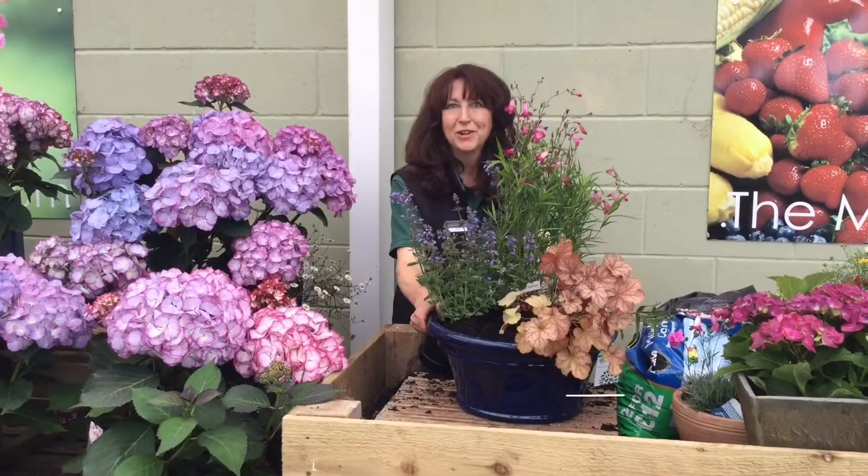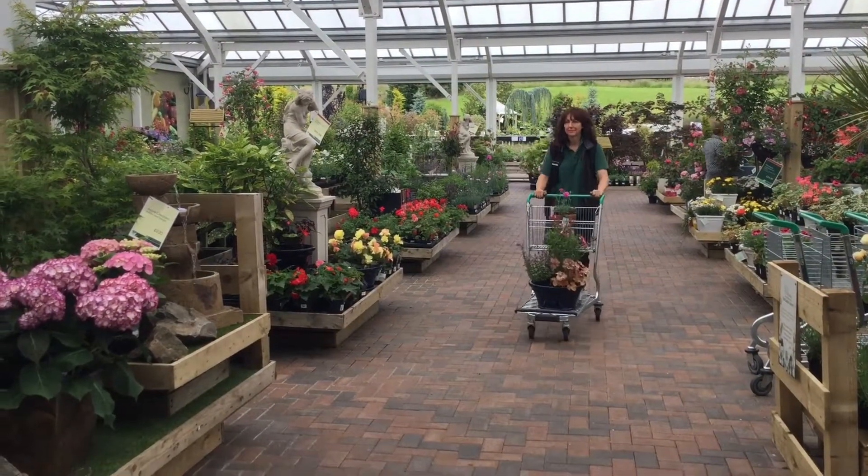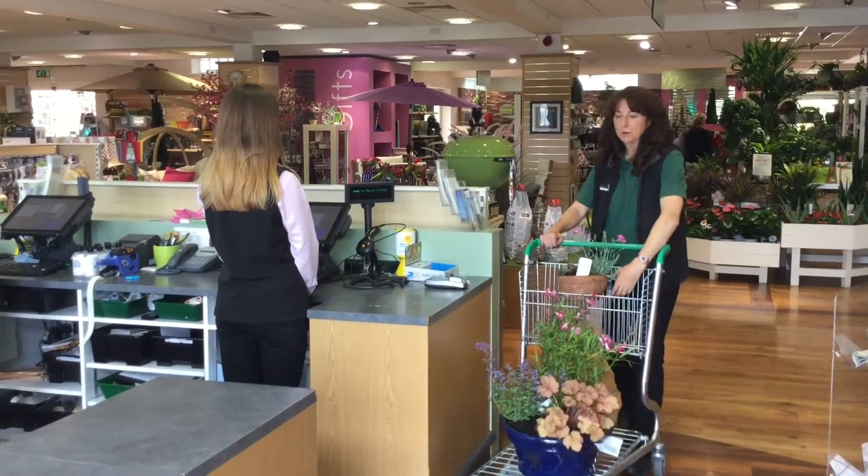There we are. All done. Ready to go home. Then of course we can help you to the till with your pots.